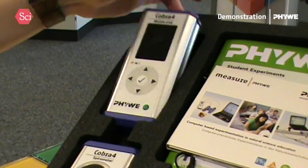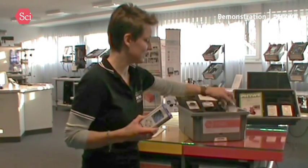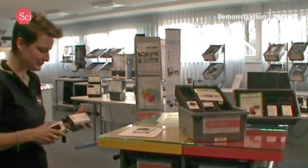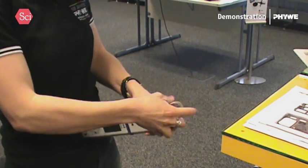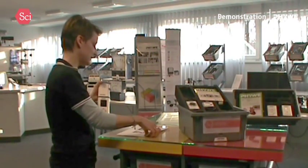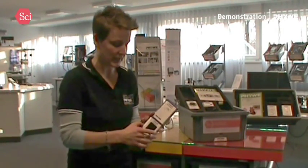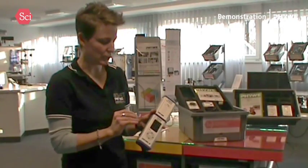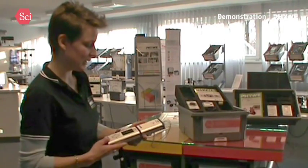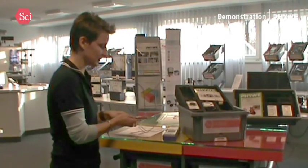What I'll do today is explain to you how it works — how the Cobra 4 mobile link here is working in combination with the skin resistance sensor. Cobra 4, as you know, is our measuring system, a complete family with different basic devices. And we here have the mobile link, which can be read directly on the display or with data recording on an SD card to be read later on the computer.